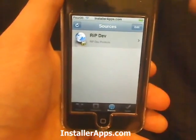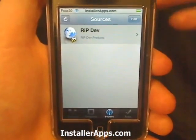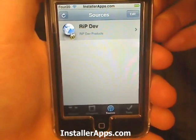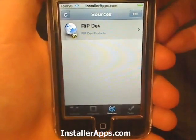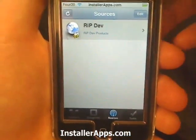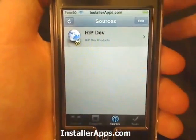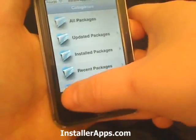Big Boss has already ported some of his applications to the 2.0 firmware, so all it will take is for him to release a source. Once that source is installed, you'll be able to install those packages via the installer.